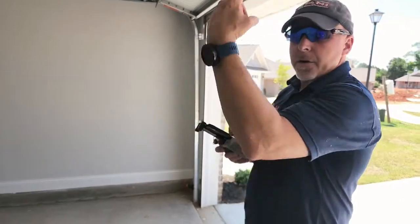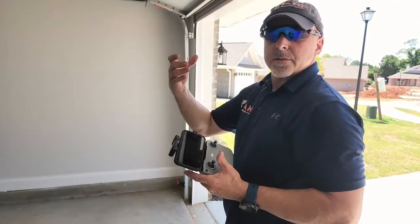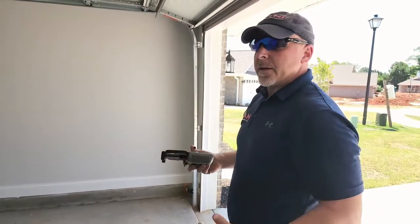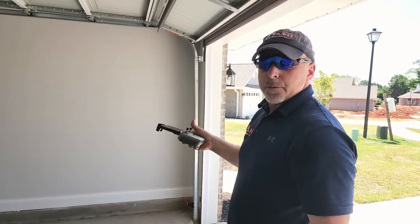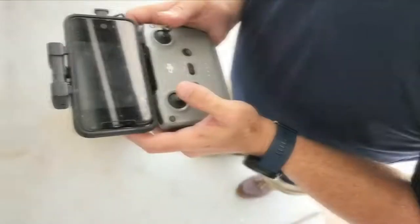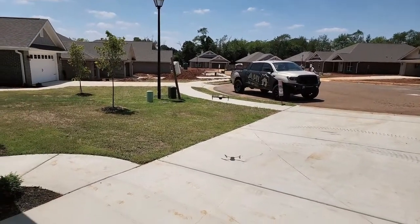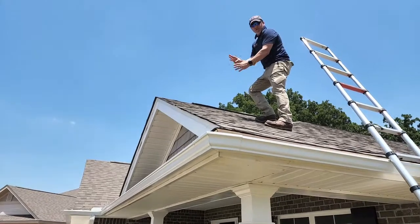Your plumbing boots — where all of the vents for your toilets and everything go through the house — you'll see those start to dry rot because they're sitting out in UV sunlight. They'll dry rot right around the 10 to 12 year mark. Our intent is that the roof is absolutely fine, but if you go up and replace your sealant or replace your plumbing boots, you can make a 10-year-old roof work just like new. That's really where the value of a home inspector is.